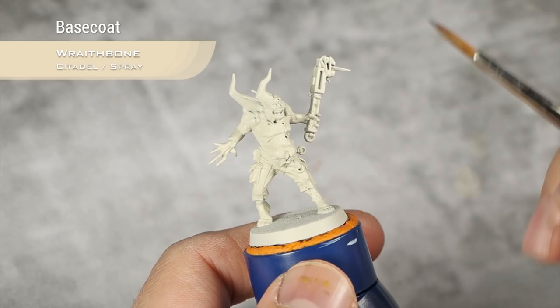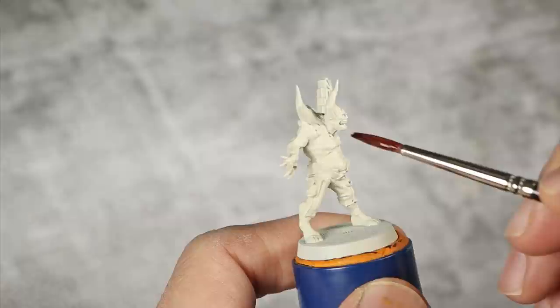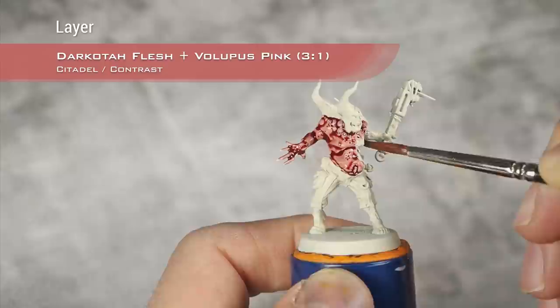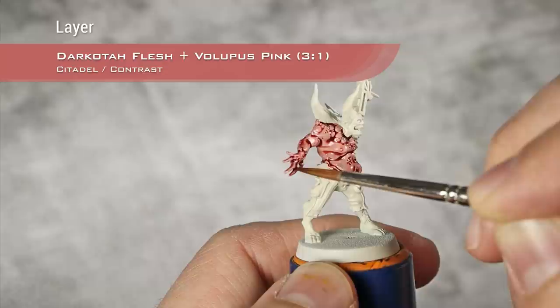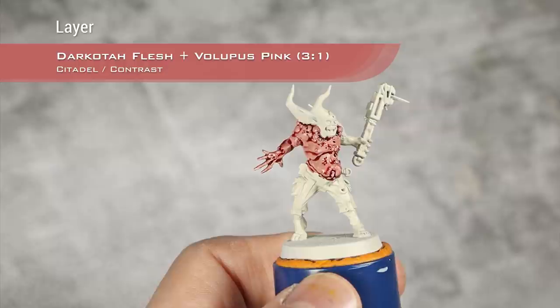We're starting from a base coat of Bravebone Spray. For the first step on this jolly guy, I'm going to use a 3-to-1 mix of Dark Gold Flesh and Volupus Pink. As always with contrast paints, I apply a layer to a section — sections are a bit hard to discern here — and I go around absorbing any excess where I don't want it.